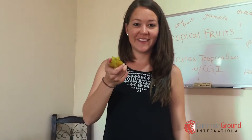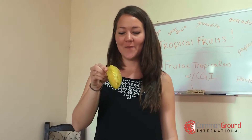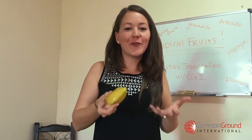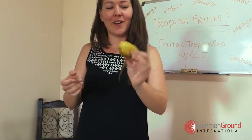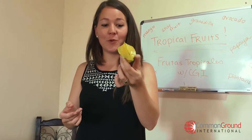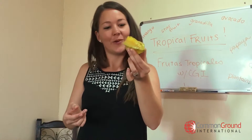Alright, the next fruit we have is the star fruit, or the carambola. A lot of us have seen cut-up star fruit, but we really don't know what the fruit itself looks like, so this is why we wanted to show you this. If you look at it, it's got all the points of a star, but when it's full it doesn't actually look quite like a star.